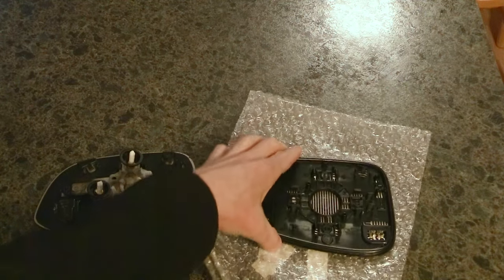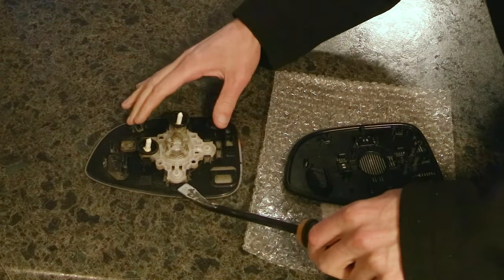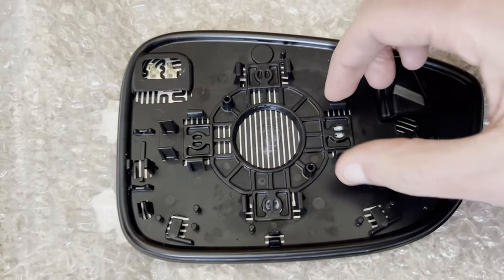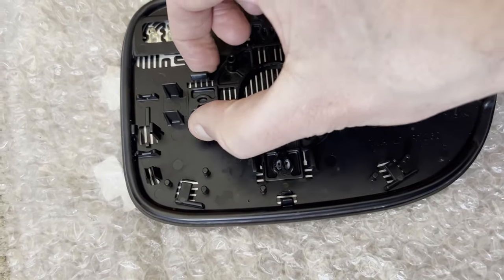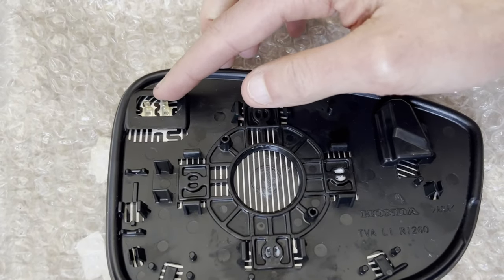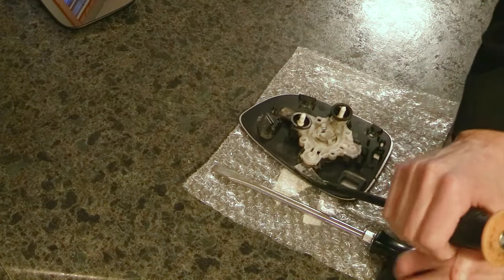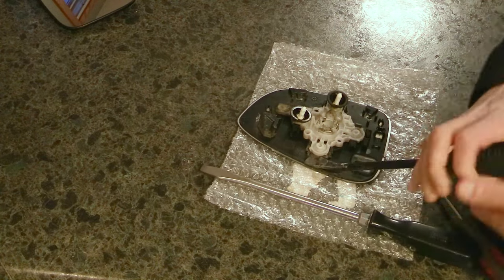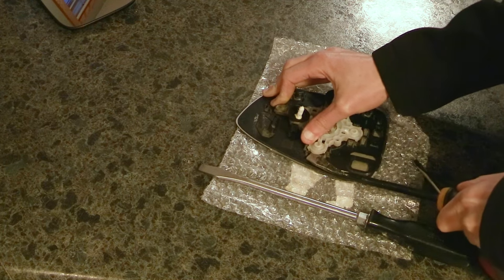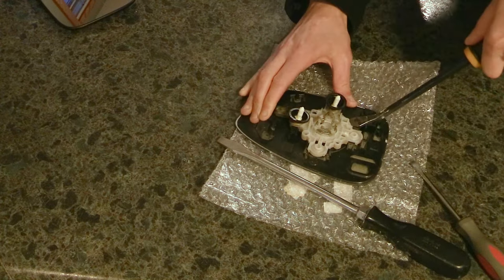I recommend comparing your newly ordered piece to the one you removed — make sure everything looks similar, make sure you have the right side, and that it matches up. My old and new glass looked very similar. There are two little connectors on mine for the heated mirror option, but my Honda Accord is an EX, the lowest trim, so I didn't have a heated mirror to worry about.